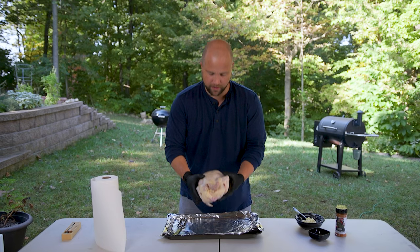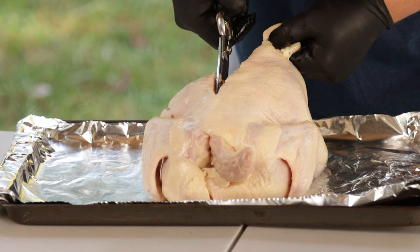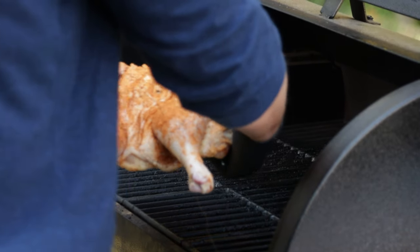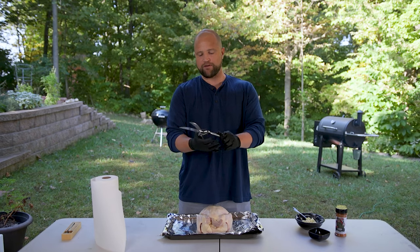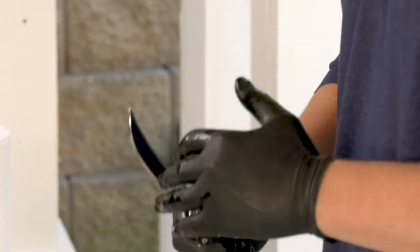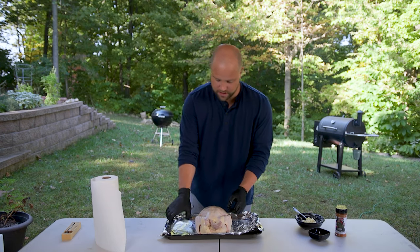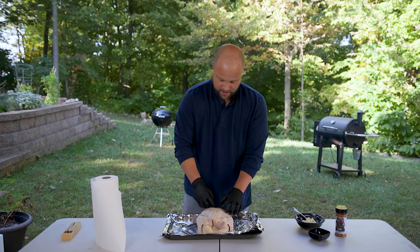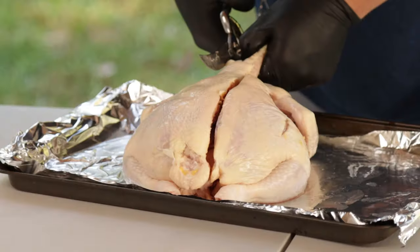The first thing we need to do with this bird is spatchcock it by removing the spine right here. Why do we do that? It allows this bird to cook a lot faster and more evenly than it would in its whole form. I'm going to use these poultry shears which my friends at Mercer sent me. You've got your wings, your legs, the breast down here, and the spine in back going from the tail all the way to the neck. We're going to go ahead and get that removed.